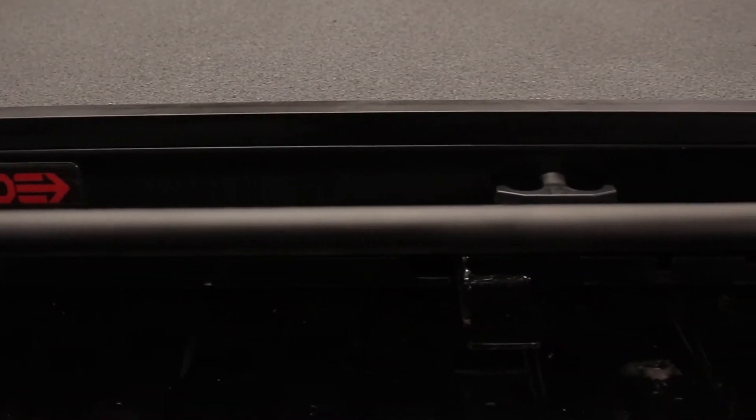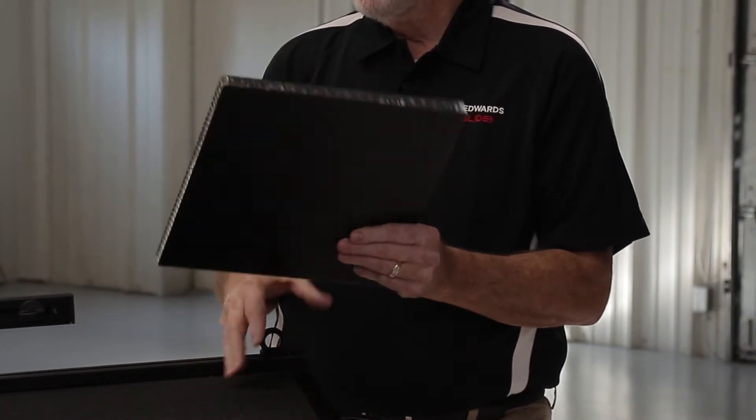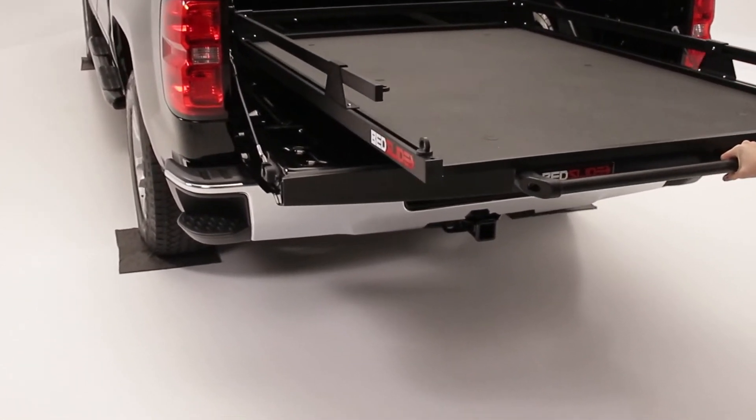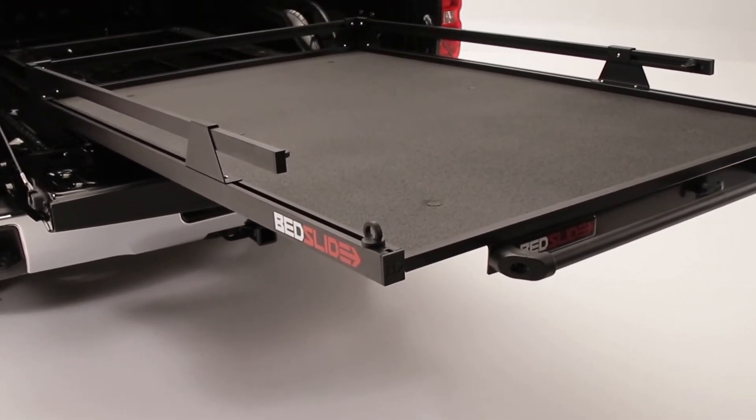The construction of this is different than anything else on the market. It's a honeycomb construction material — it's very lightweight, it's water resistant, weather resistant. You don't have to have a cover on your truck or a camper shield. You guys can work out of it, haul anything you want. And it's got a coating on the top — it's Ultimate Lining coatings.